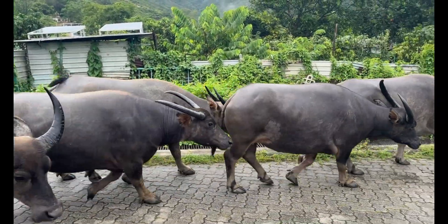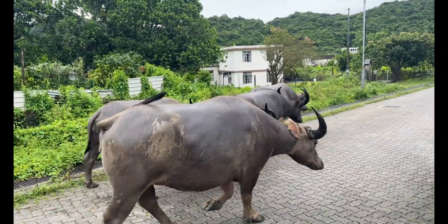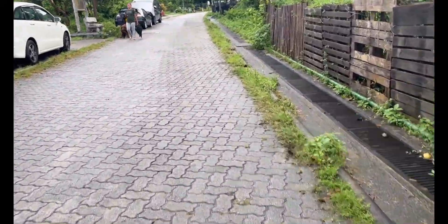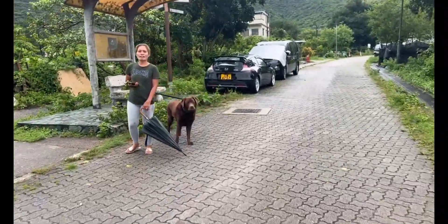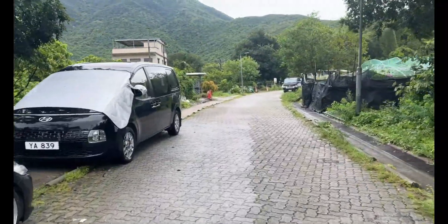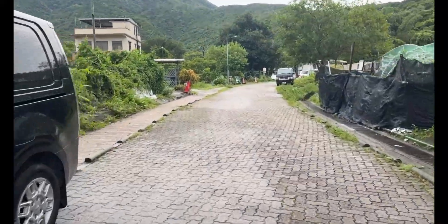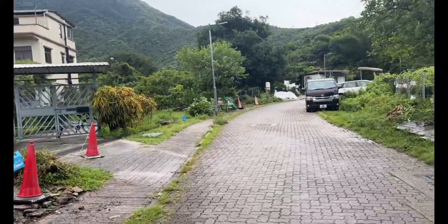Stand here. Wary of buffalo nowadays after being chased a few times. They can be a bit funny if you go too close. We've got cows here as well, but the cows will all wander down to the beach — although it's a rainy day, so they'll probably give it a rain check.